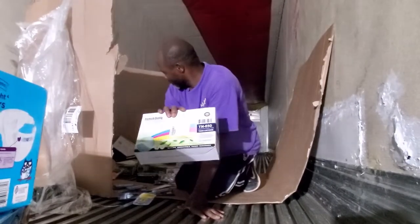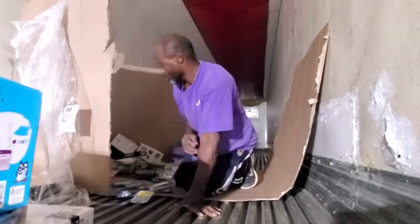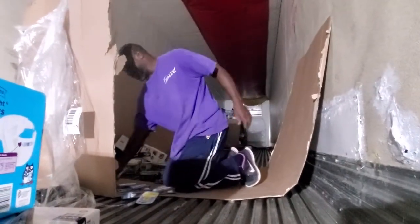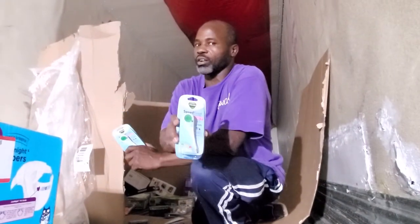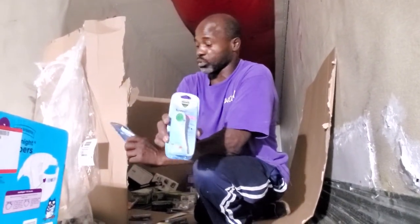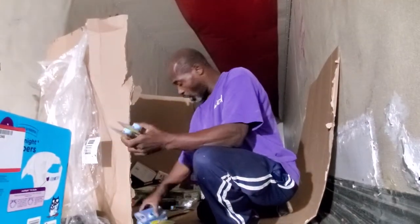This is a toner cartridge. I think we have multiples of those in some of these pallets. Now these might be beautiful to sell online, guys — we're going to love selling these multiples. They're brand new sealed and they're always useful.